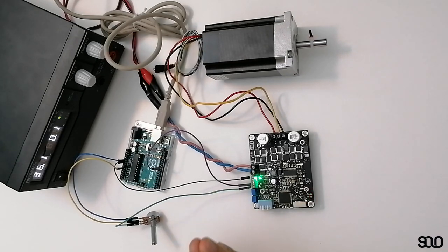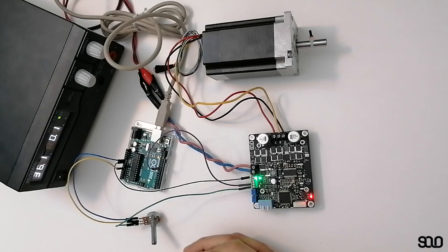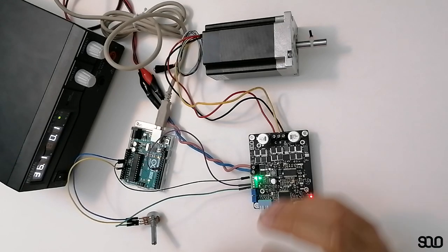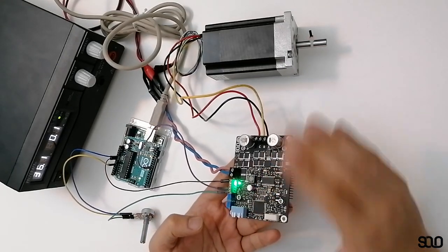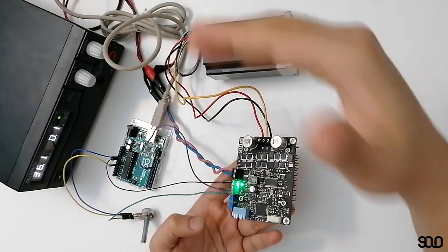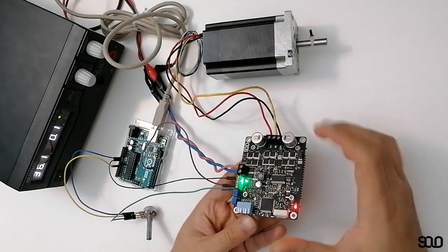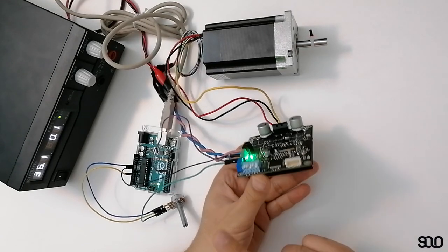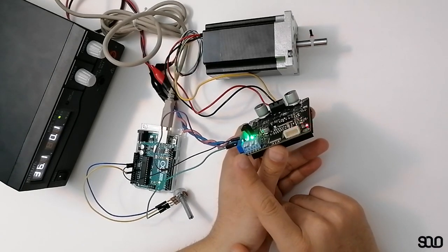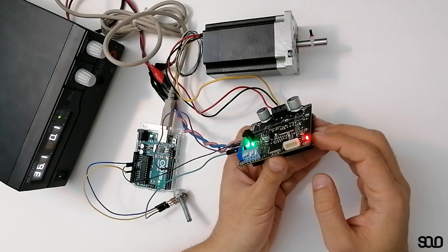With torque control you can apply different control terminologies like impedance control and force control. It's very reliable, and very interestingly, on SOLO you do not need to do anything for tuning your motor to move in torque mode. The only thing you need to do is set the first pin of the piano DIP switch on top, meaning you want SOLO to work in closed loop.